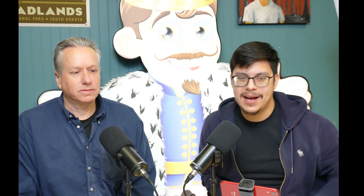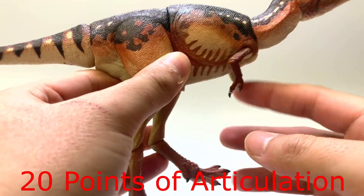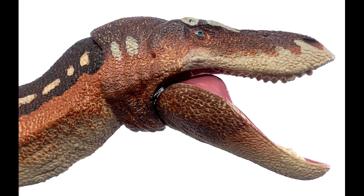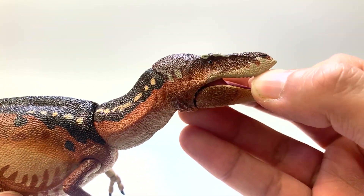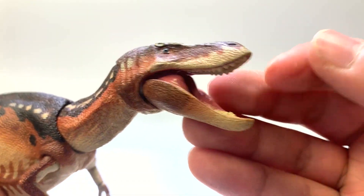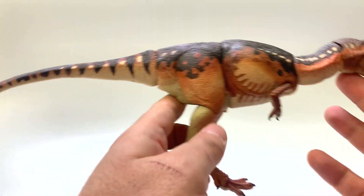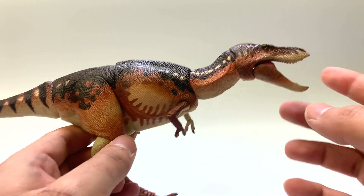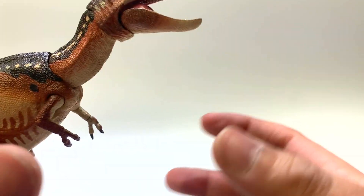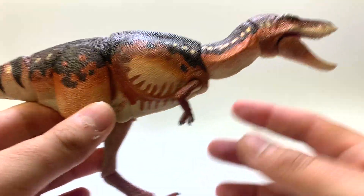Let's get started with the Juvenile. Here we have a fully articulated figure, which Beasts of the Mesozoic is very well known for. Looking at the head first, notice that it has lips, so this little guy had its teeth hidden away for when it was able to hunt for prey — it could pop them out and do some major damage. The basic body shape of this Juvenile Tyrannosaur is probably based off of Jane the Tyrannosaur, a Juvenile T-Rex skeleton — a very nice specimen.